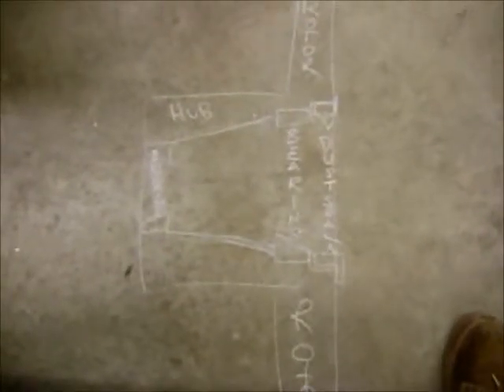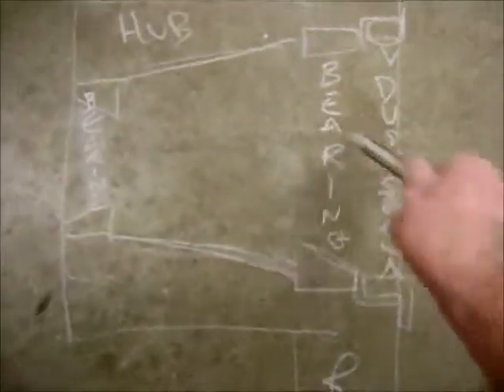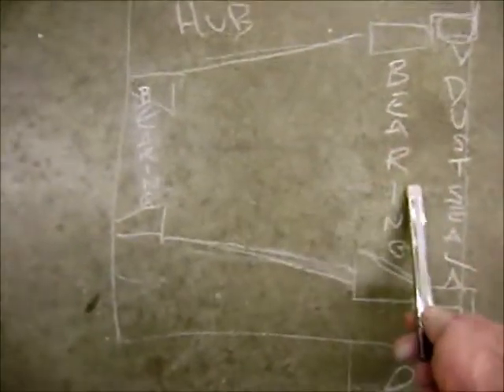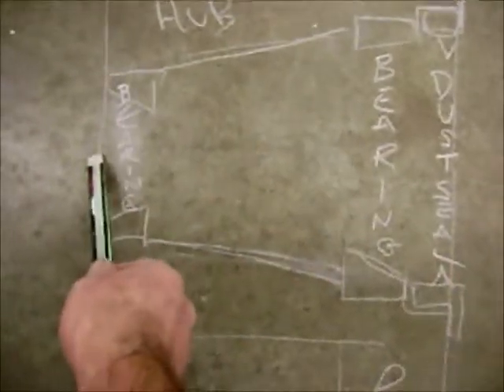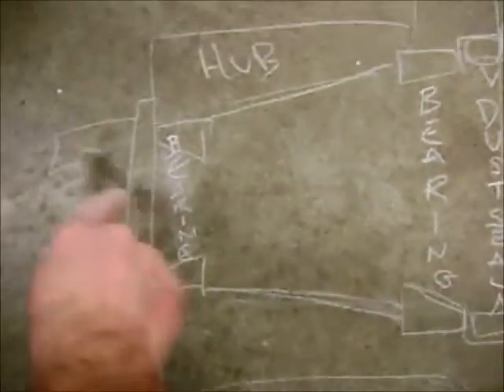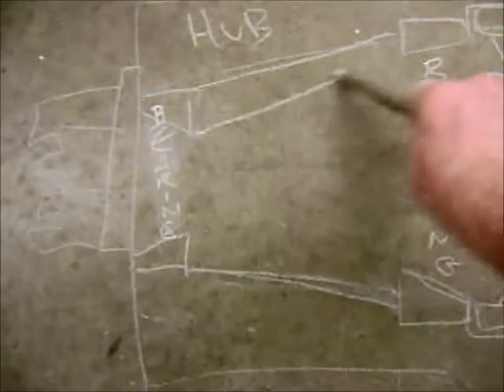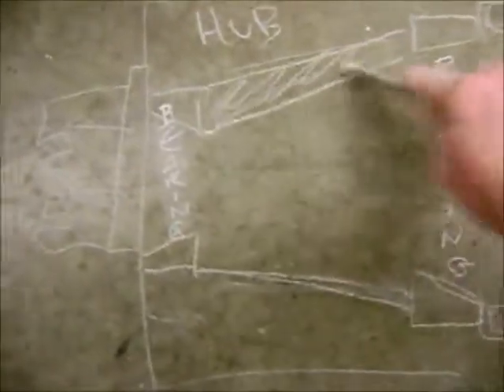Here's a basic drawing of the brake rotor and hub assembly. Over here we've got the dust seal to keep all the dirt and everything outside of the bearings and hub. We've got the rear bearing, which is usually big, and the front bearing, which is usually small. Over here we'd have the washer and a big castellated nut holding the thing together. Inside here we want to pack it full of grease from this point to that point.